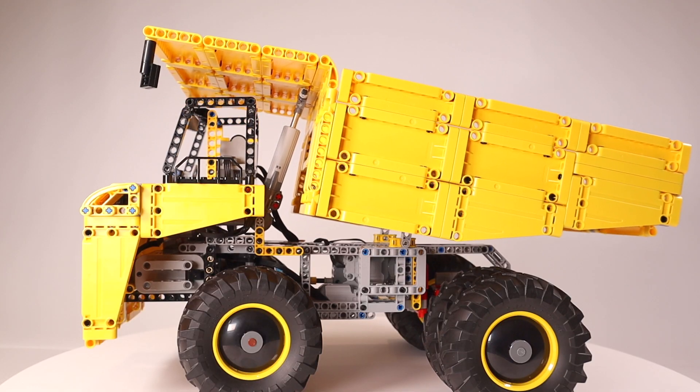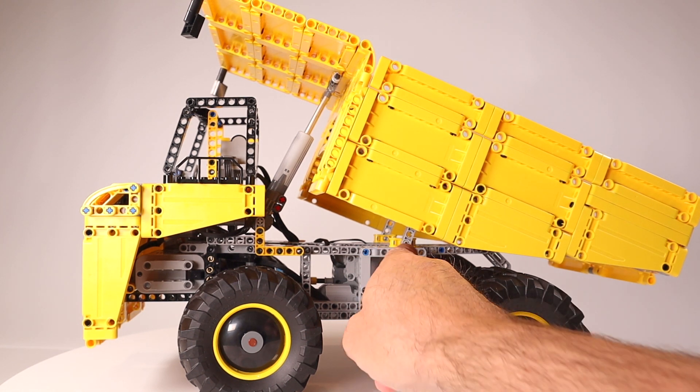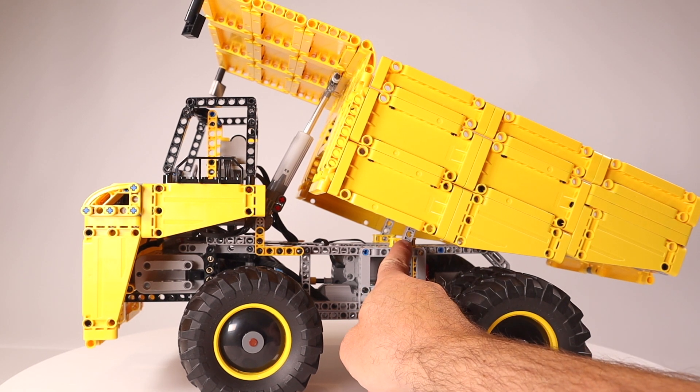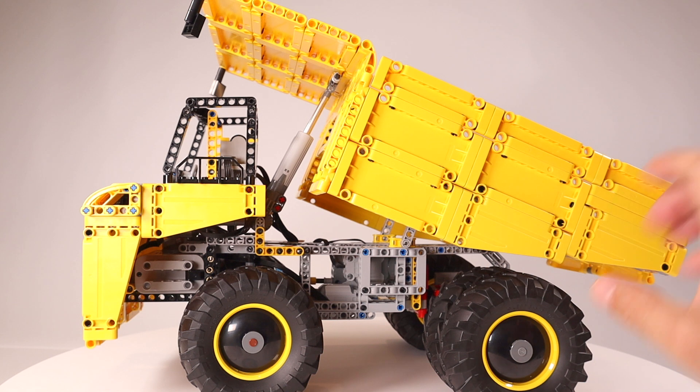I'll show you it working now. That's the full range of movement from these linear actuators, which is not quite as much as you'd really like, but bringing the pivot for the dump box forward increases the angle it tips for the same amount of actuator travel. This also has the advantage that the dump box is reasonably well balanced, reducing the amount of work required for the actuators.